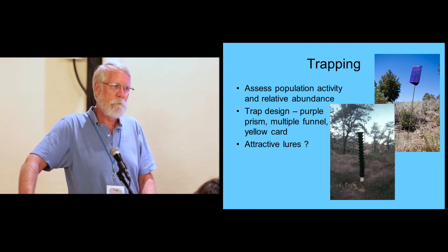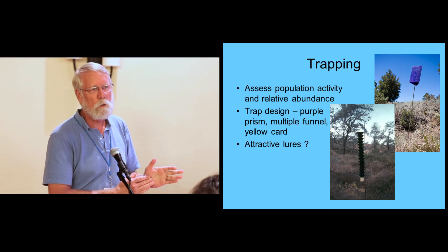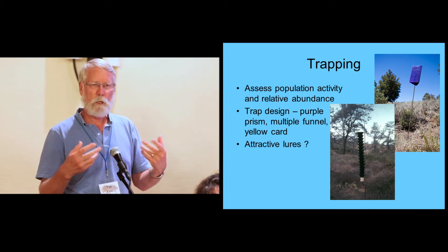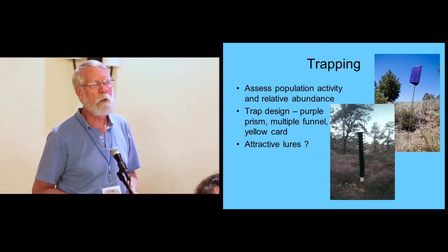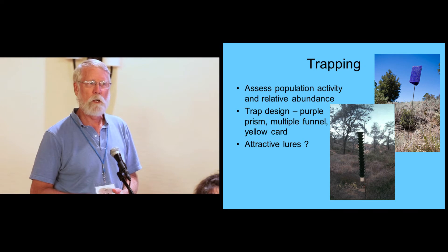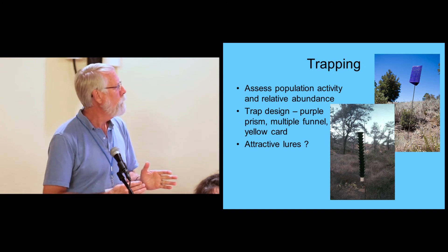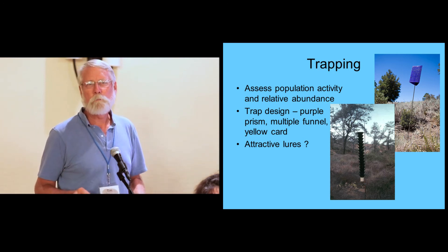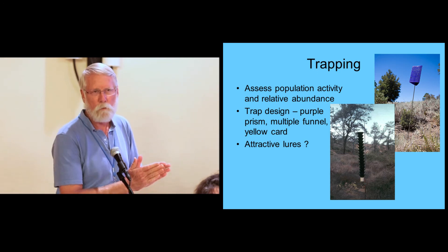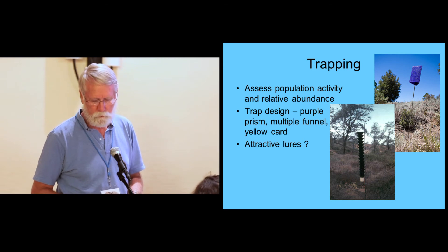These traps can be very effective if you have the right lure. Unfortunately, we don't have a good lure. In the southeast, with some ambrosia beetles, manuka oil or ethanol can be used. Many ambrosia beetles respond to ethanol because it's given off by dead or dying trees. So far, the data for this beetle suggests that ethanol doesn't work very well, and neither does manuka oil. So we need to look at an attractive lure — looking at cut logs of known hosts to see if there's something we can exploit to improve our ability to trap these insects.